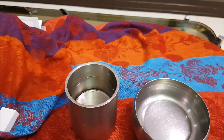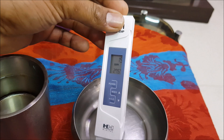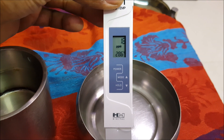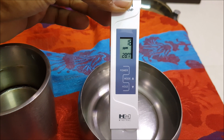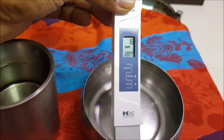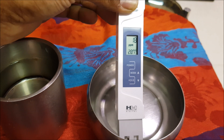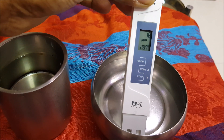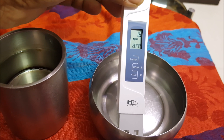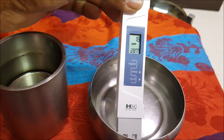Now let me rinse it and test the RO water. The RO water is coming in close to 18 PPM. Normally RO reduces TDS to about one-third or even one-fourth, so from 45 it would typically come down to around 12 or 13. This came out of an LG RO, model W180, and it has a mineralization stage, which is why the TDS is slightly higher at 18.